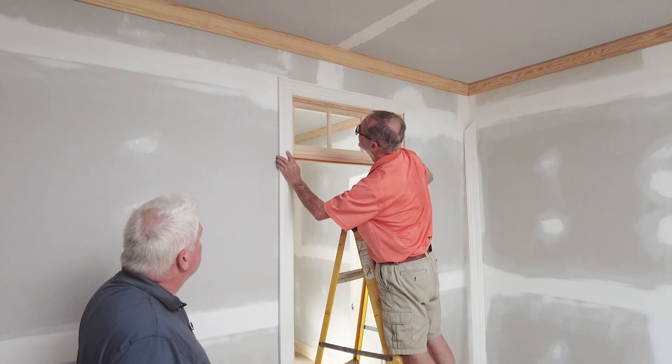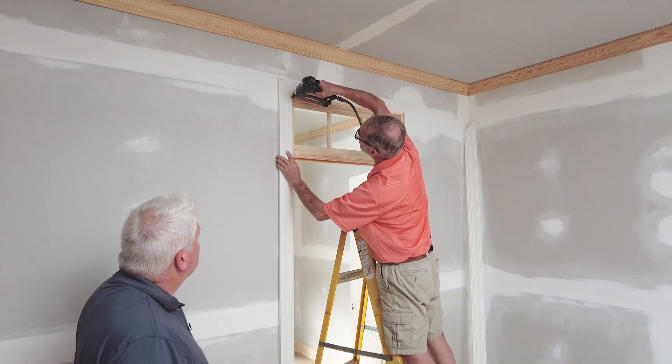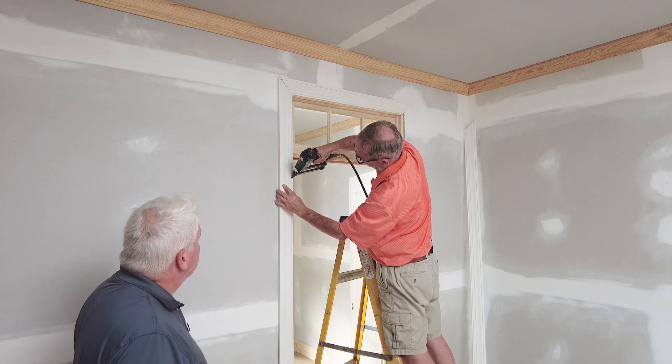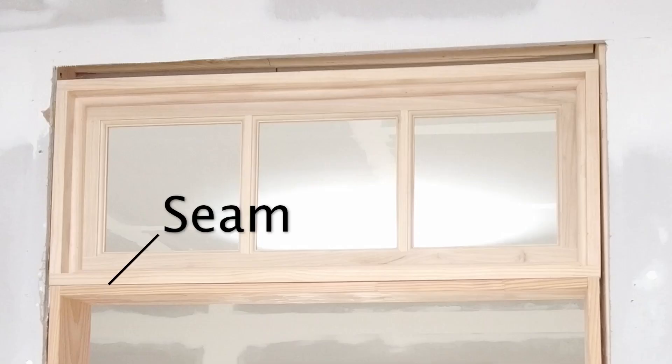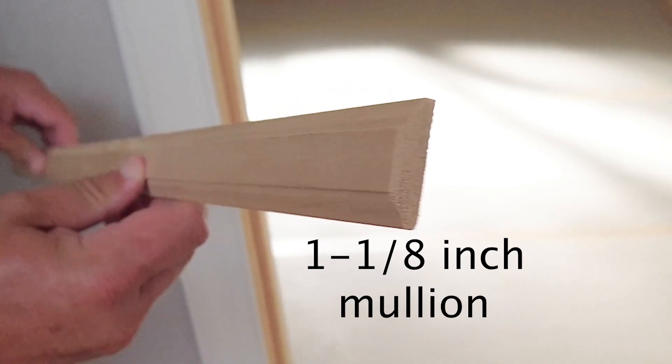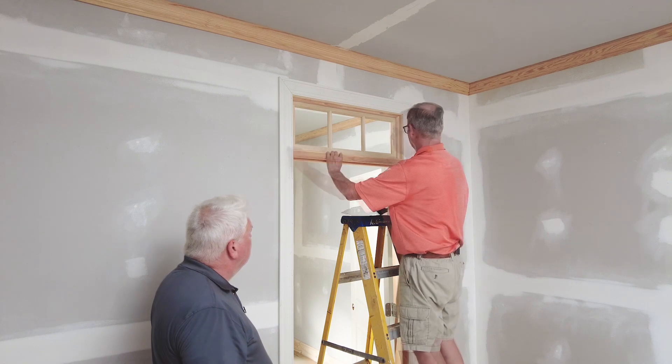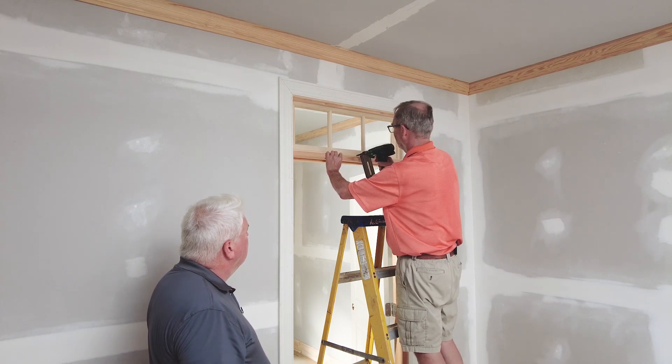At this point, the transom is installed and you are ready to trim out the door. The last step is to cover the seam between the transom and door jamb. We recommend a piece of 1 inch mullion. Cut the mullion to match the distance between the casing legs and secure it in place with a few nails.